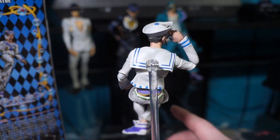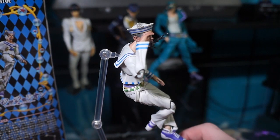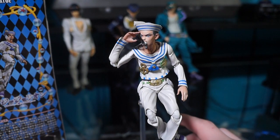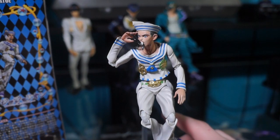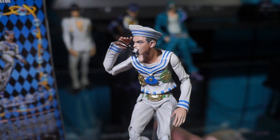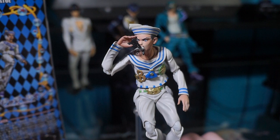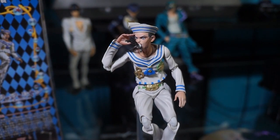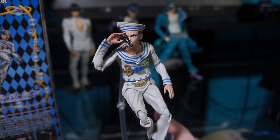I really like this figure — Josuke's a pretty awesome dude, I love him. Very detailed, very nice. The only complaint I have — I mean, it wasn't my fault, I don't even know how it happened — was one piece being broken on his arm. But that's fine, I don't really care. I can probably fix it or something, so it's not a big deal.